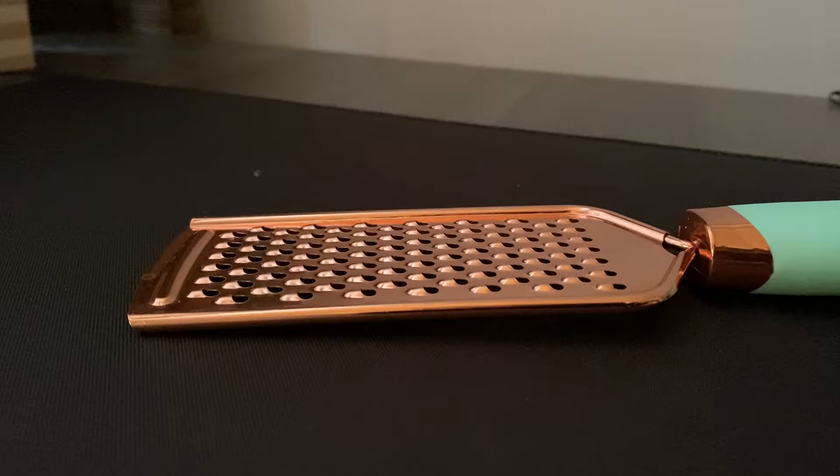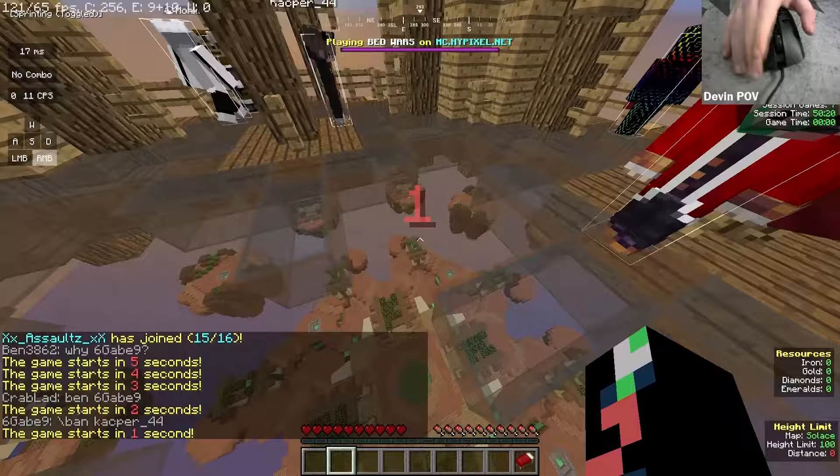You may have thought this was a cheese grater, but no! This is the TUF M4 Air from Asus — the lightest mouse for Minecraft, other than the Starlight 12.